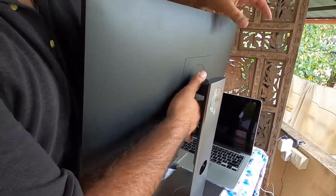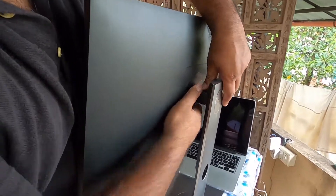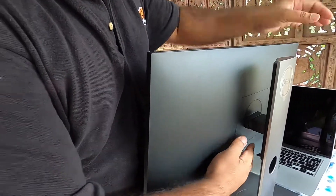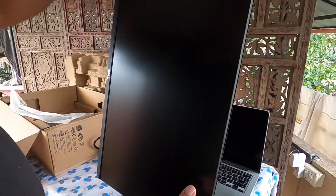You can adjust the height — just press a little bit hard. You can increase and decrease the height. Even this is 180-degree rotational — this way you can do that.